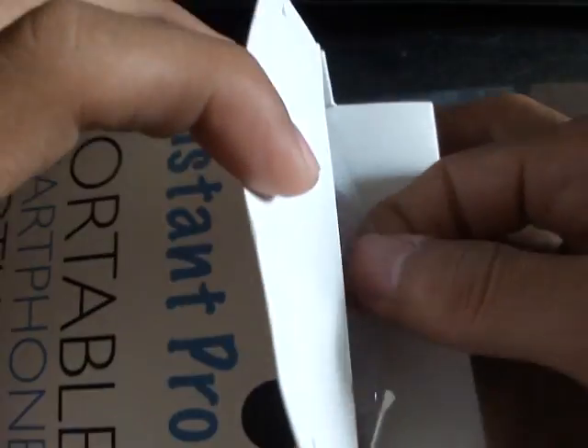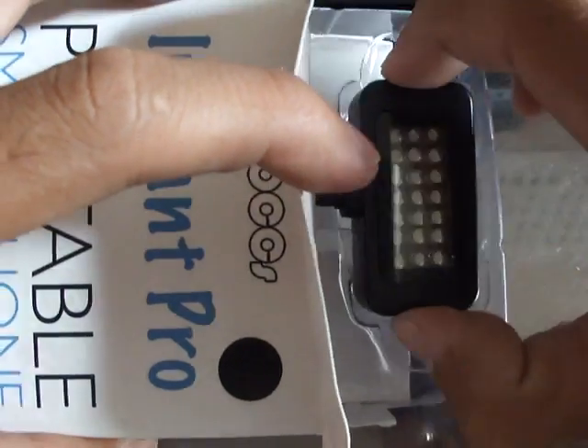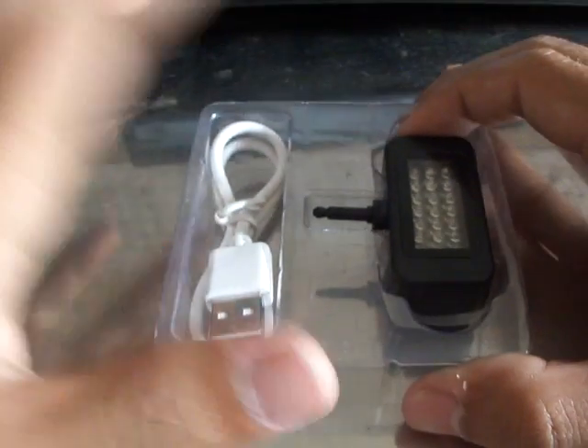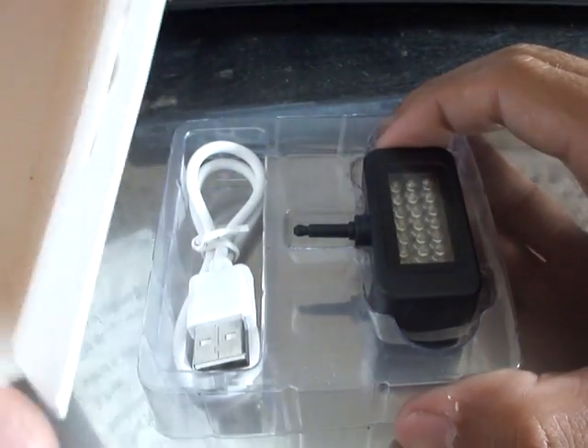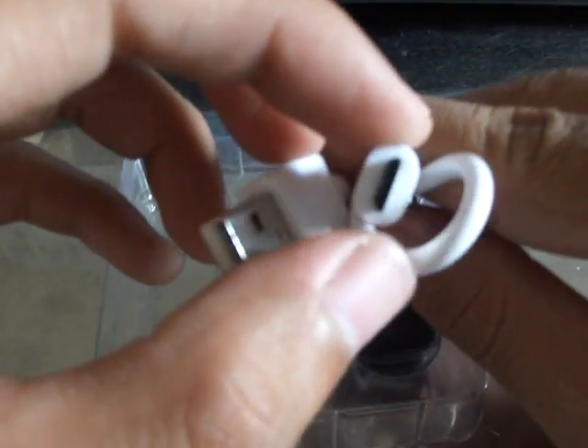Let's see what's really inside the box. There's an LED one, and a USB charger — nothing else. So it comes with a 2.0 USB charger.